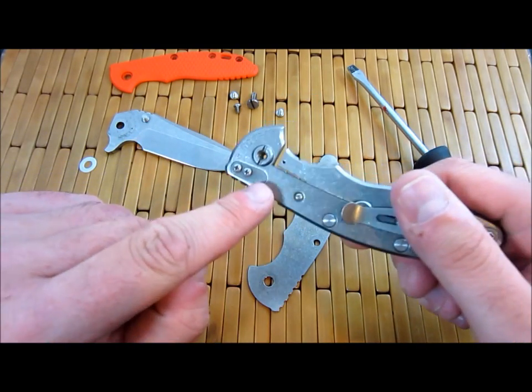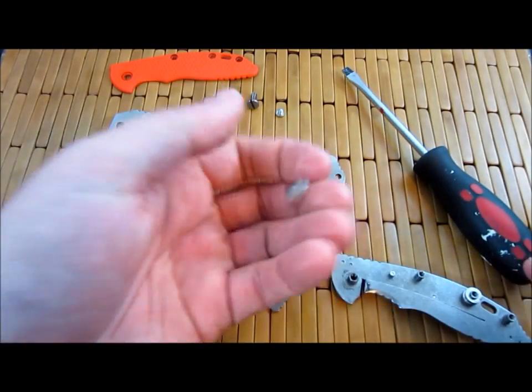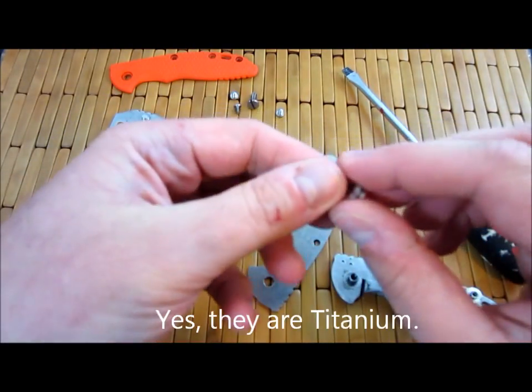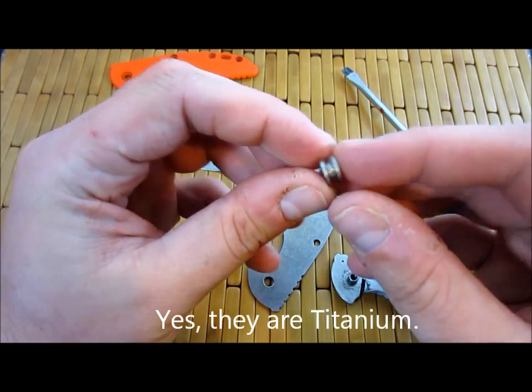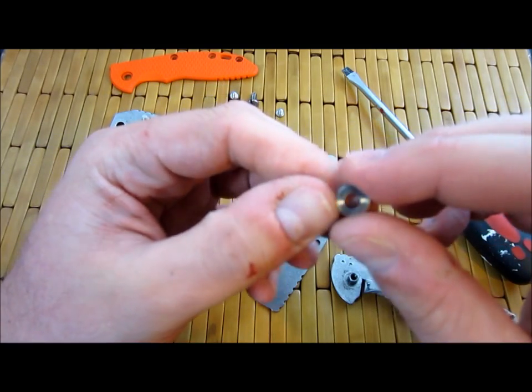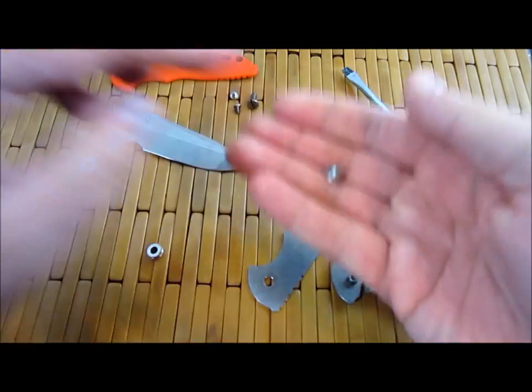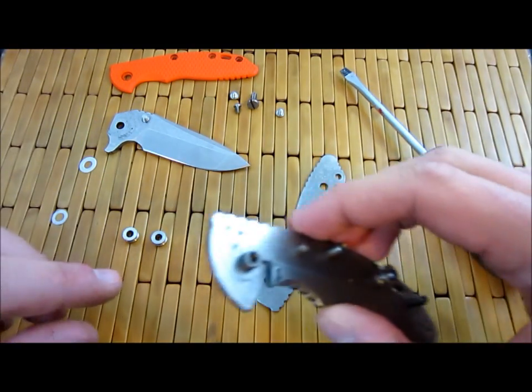The Gen 4s actually move the stop pin to a more traditional location. Here are these nice — man, are these titanium? Does anybody know if these are titanium? Let me know, because they feel really, really light. Could be aluminum. I don't know, I guess there's not a ton of material there. These suckers feel really light. Wish I had a magnet down here.